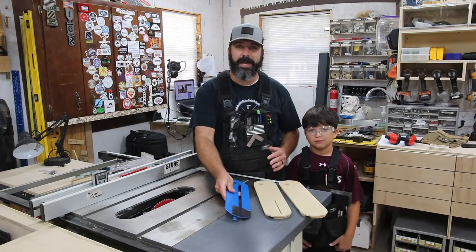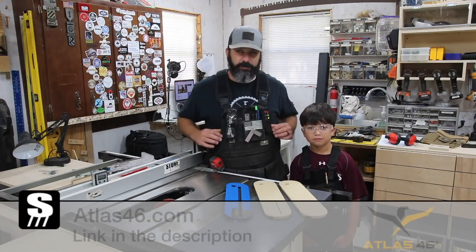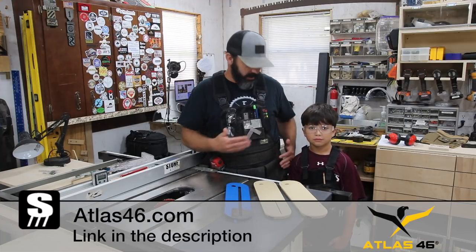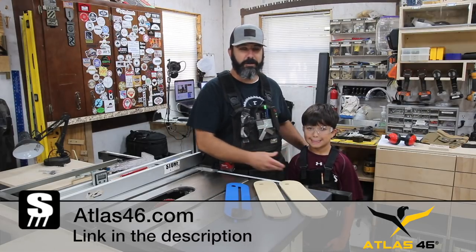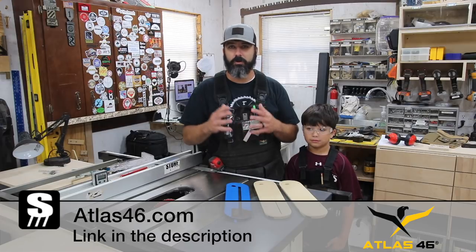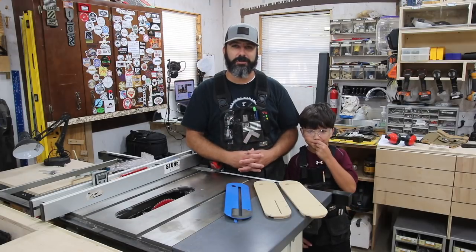Before we get into that, I want to thank Atlas 46 for sponsoring this shop upgrade. Atlas 46 makes the vest that I'm wearing — my son has one on as well, it pretty much just mirrors mine but smaller and fits him. So thank you Atlas for supporting this video and channel. I'll leave a link down in the description so you can check them out.